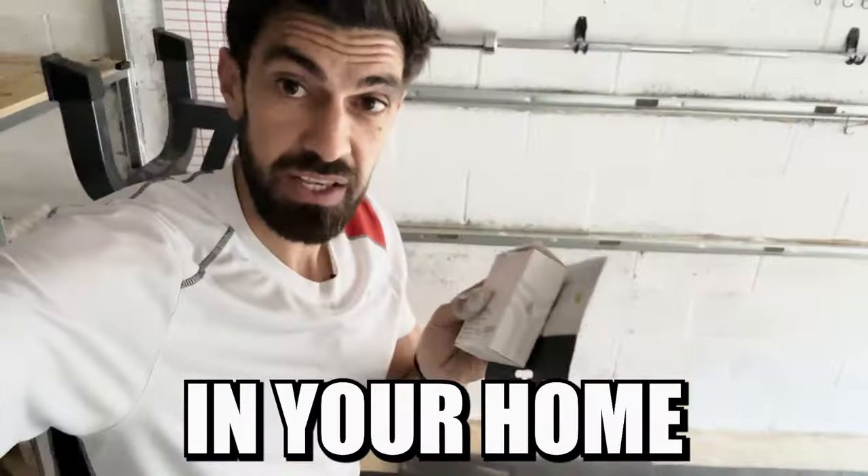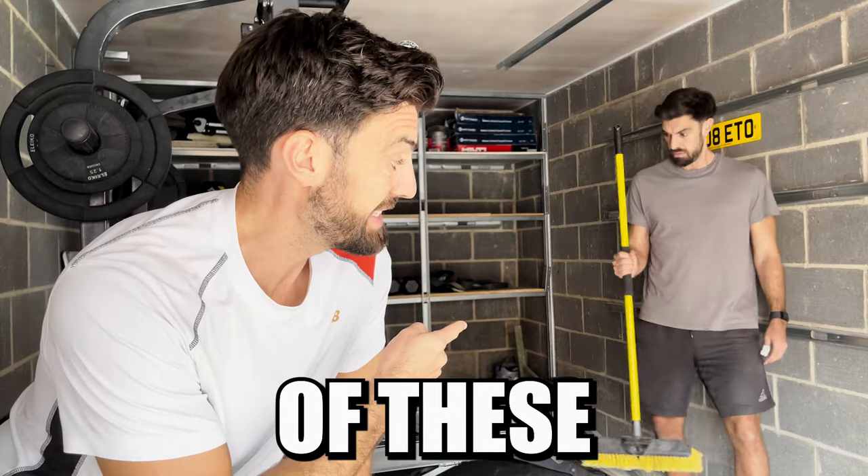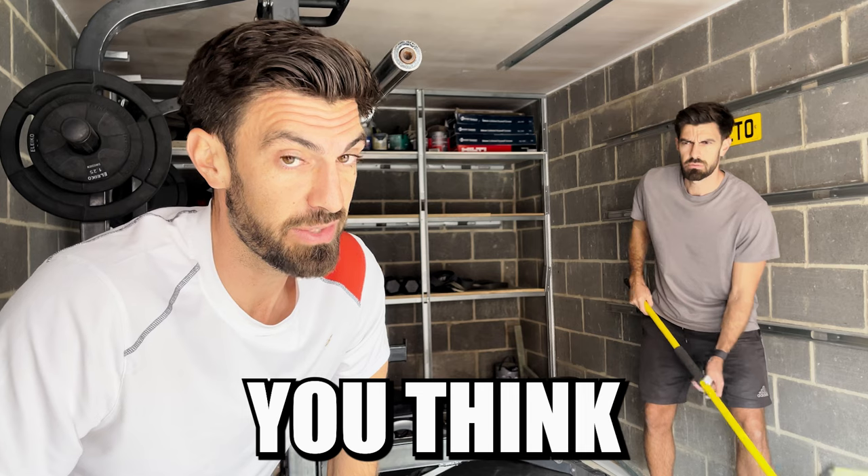There are 10 things that you need to have in your home gym that most people just don't think about. And if you don't have one of these in your home gym you're making a serious mistake — and no, it's not for what you think it's for.